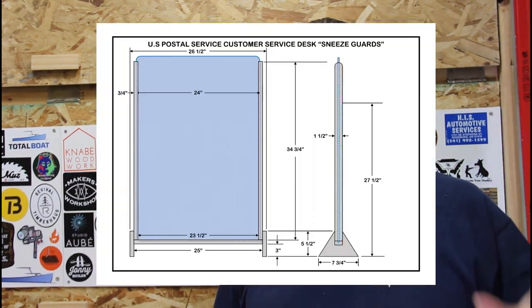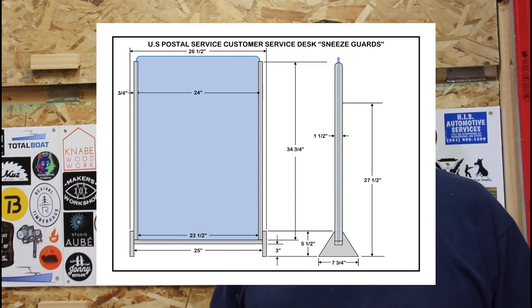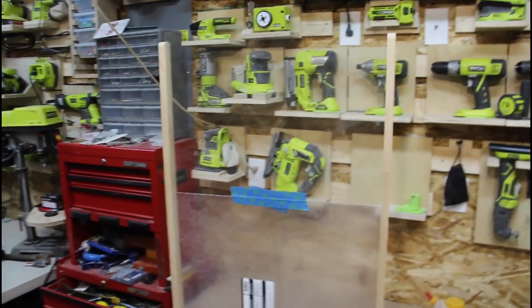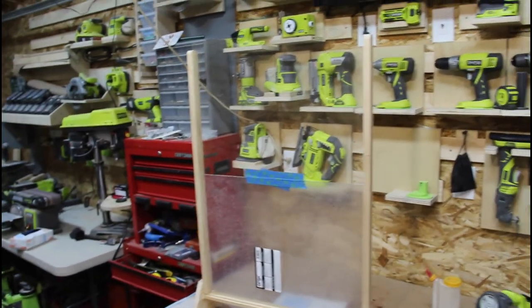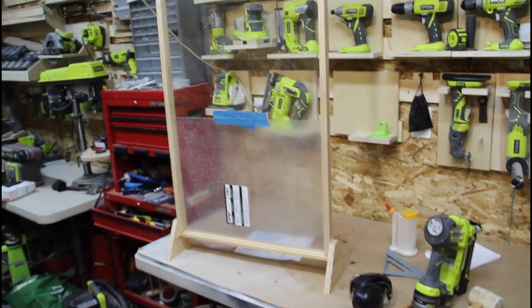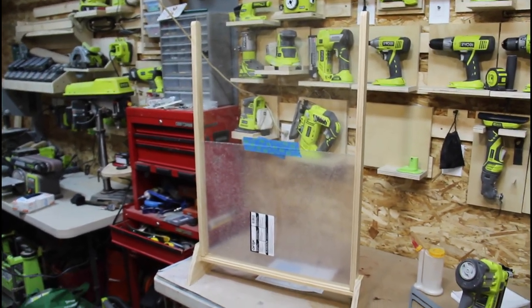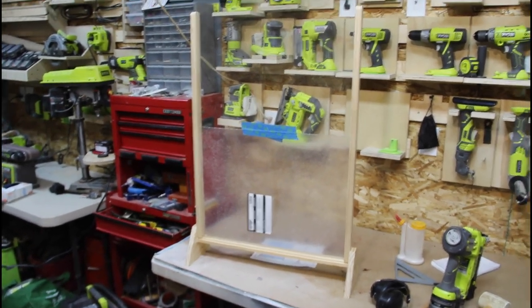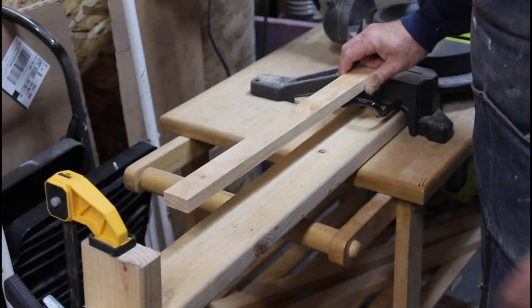I've got plans right here that I mocked up — I'll have a link down below in the description and I'll put those up on the screen so you get a better look at them. I'm going to build a mock-up real quick just to check all my dimensions, and then we'll start batching out all the different parts and putting it together. There's the prototype — a little bit of scrap lumber and some extra plexiglass I had laying around. All my measurements were correct and everything seems to fit.